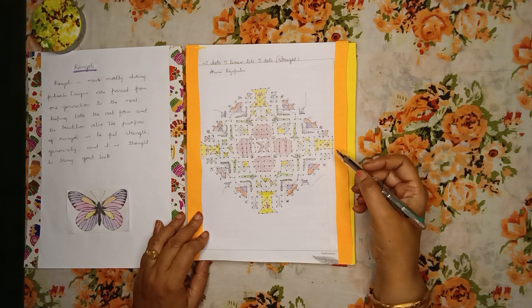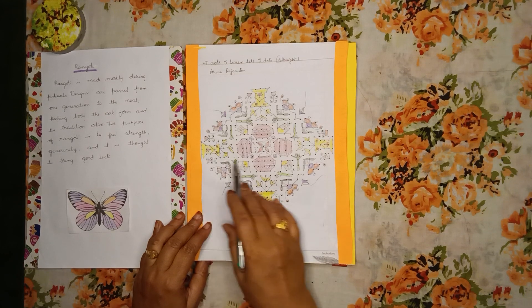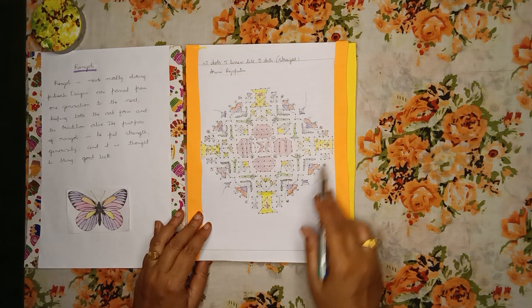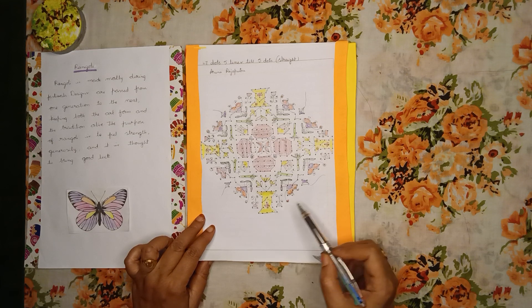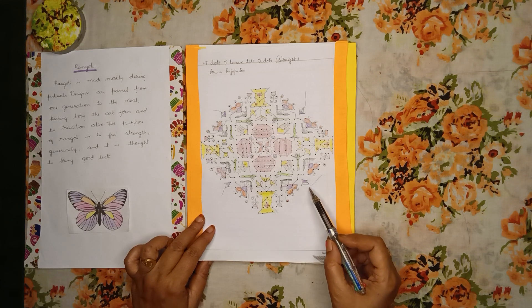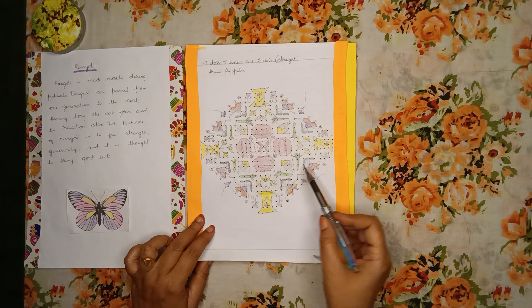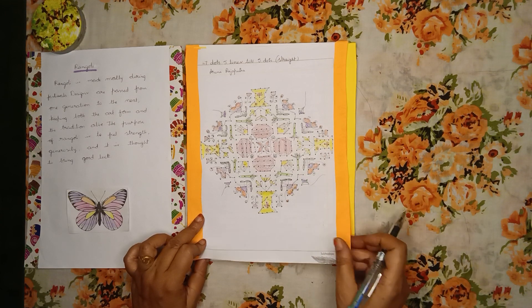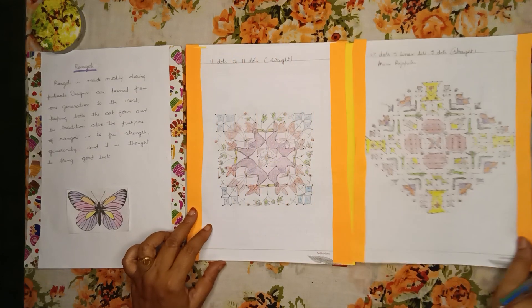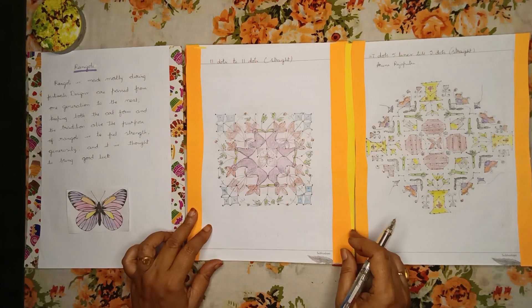Here you can see a beautiful Rangoli of 27 dots, 5 lines till 5 dots, straight dots. In this Rangoli you can see a Tulsi plant, wonderful dolls, also kites, sugar cane, and the beautiful Pongal pots. This is a wonderful Rangoli.